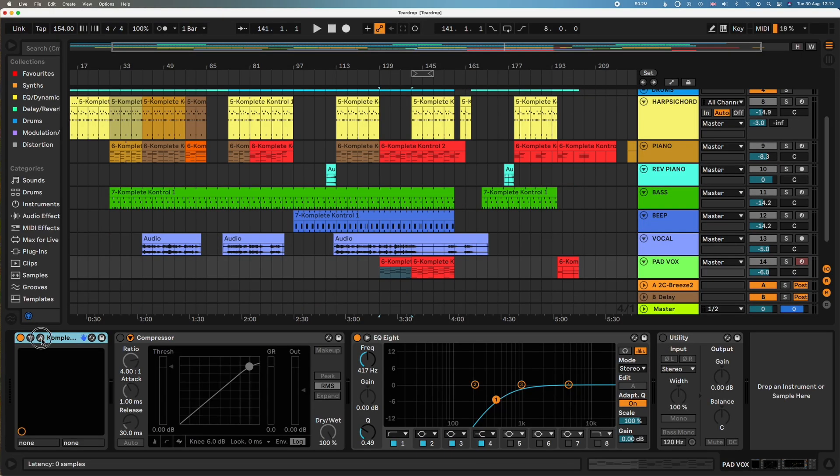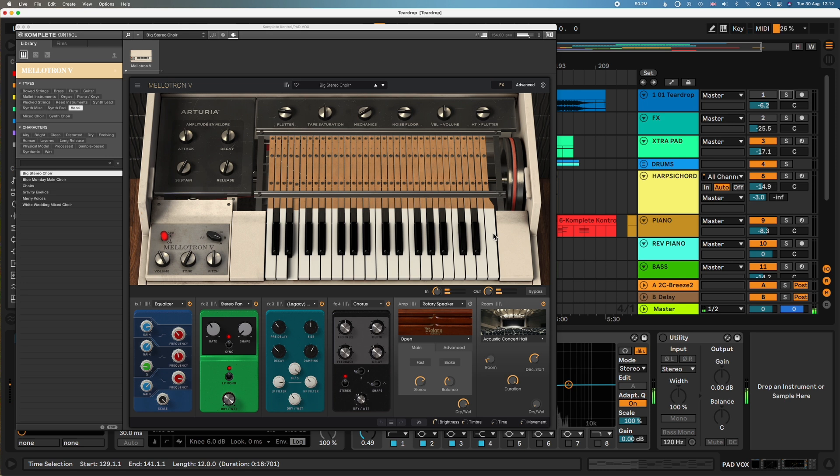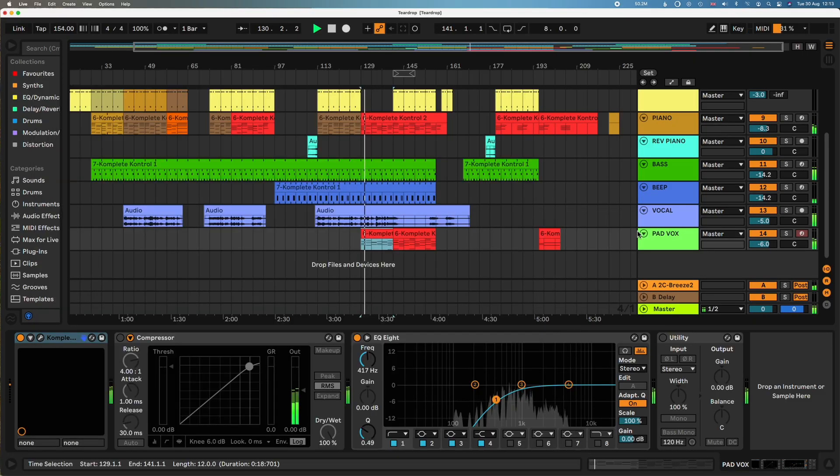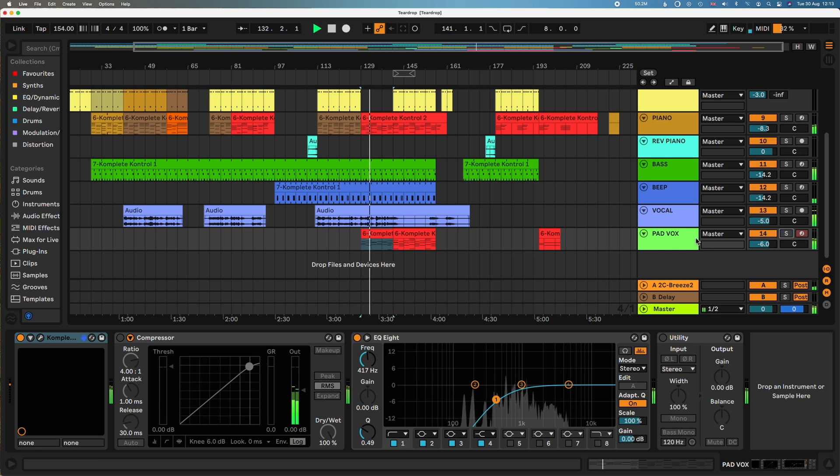Going back to Teardrop, we have this lovely choir-ish sound. I feel like it's some kind of string instrument, but in my recreation I settled on a Mellotron choir patch. Their sound is pretty cool, but I think it's just following the notes of the piano. I put some chorus on it — I think it's got a lot of chorus in the original sound.